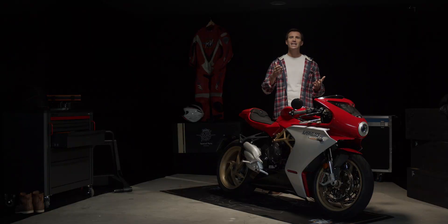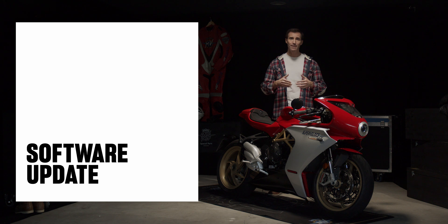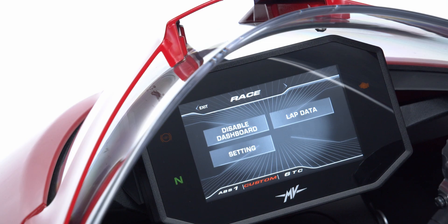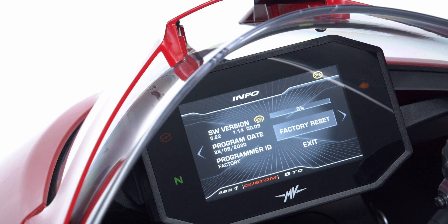The TFT dashboard is now ready for the software update. Press the OK button on the left handlebar control for two seconds and access the main menu. Now scroll right to select the info page, then press OK. Once the OTA logo has appeared on screen, the dashboard automatically searches the cloud for available updates.